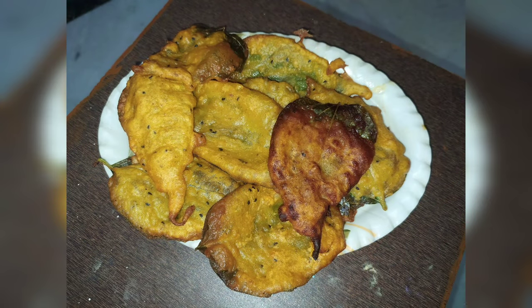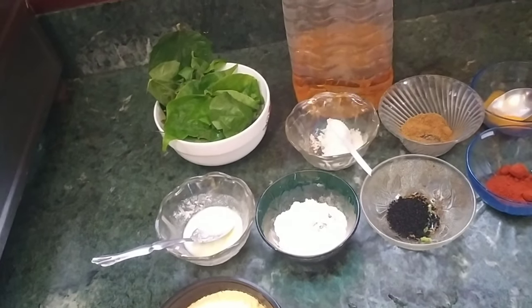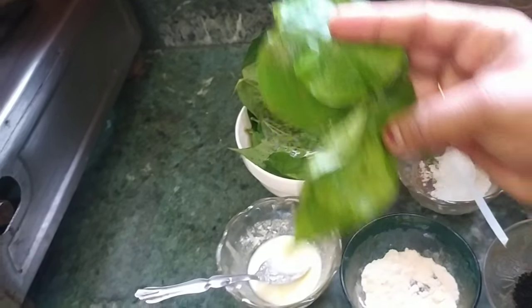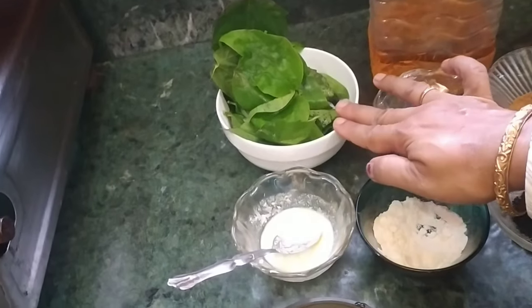Welcome to my channel Creative Sumita. I'm very excited to share this recipe with some tiny potatoes.